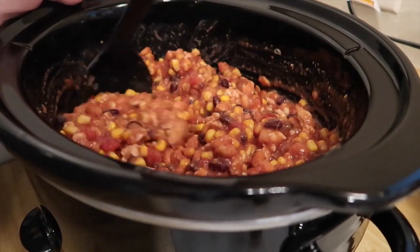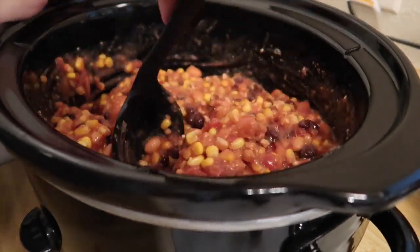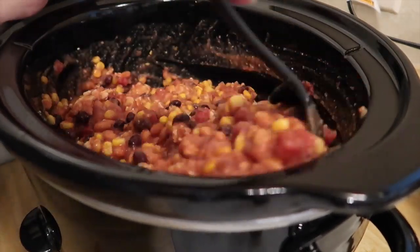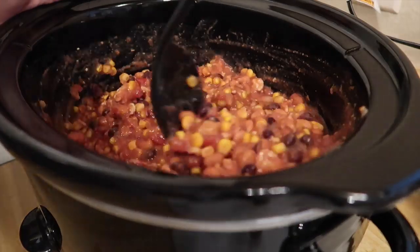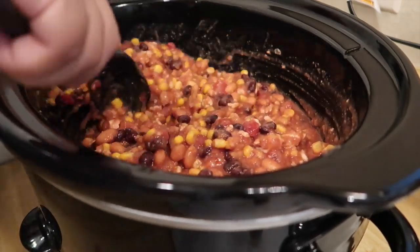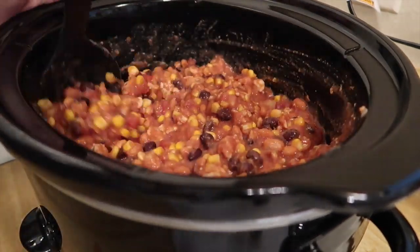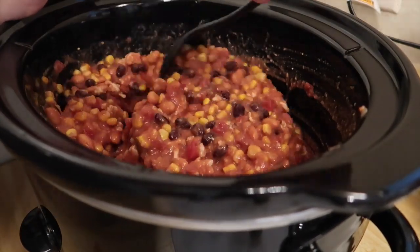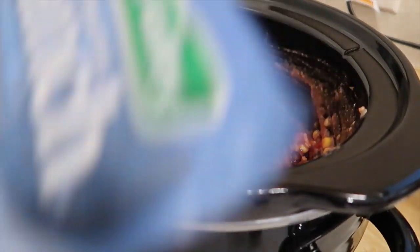I think the first week I did eat it pretty much every single day because I had meal prepped it, but then after that I was probably eating it like once every other day or every two days. So yeah, this makes a lot. If you have a big family, this doesn't even have to be treated like a meal prep — that's just what I'm doing because I'm a single person. But if you have a family this will be a great thing to put on in the morning and have it running all day, and then you have an easy dinner already made. It could also work for a dinner party or a potluck — this just makes a lot of food.